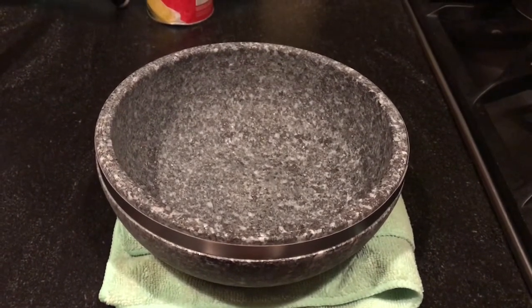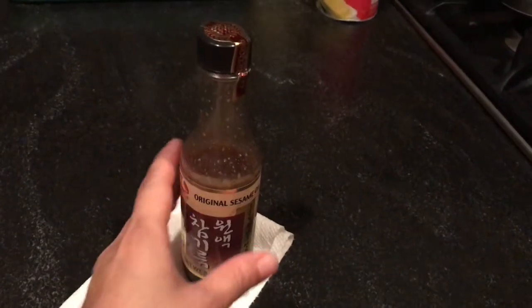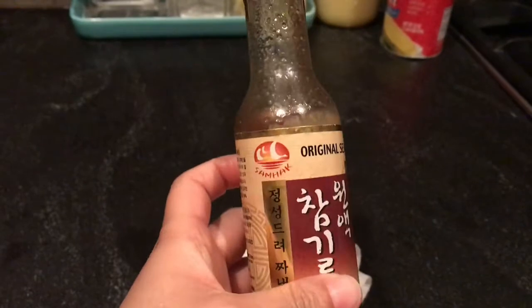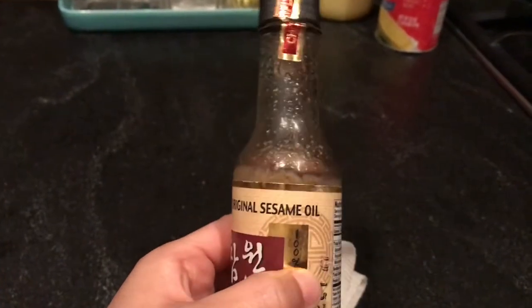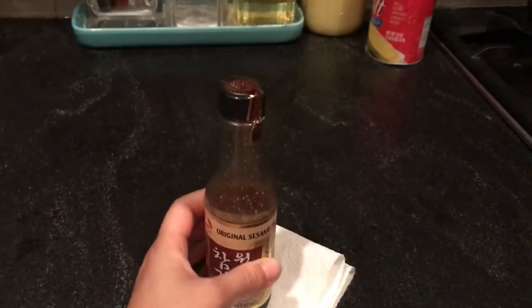Now we can go ahead and apply our seasoning oil. Here I'm using sesame oil, but you can use any oil as per your preference — even clarified butter or avocado oil.